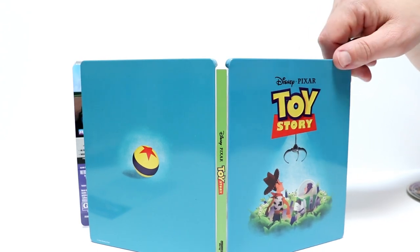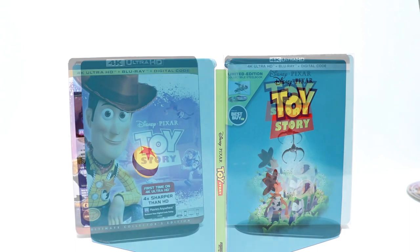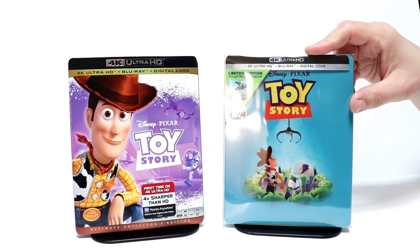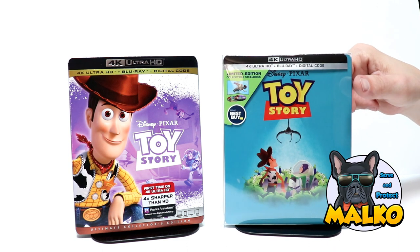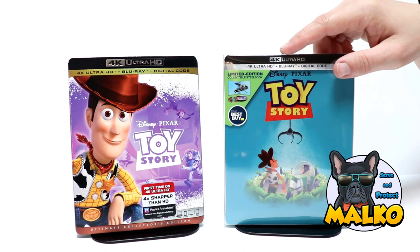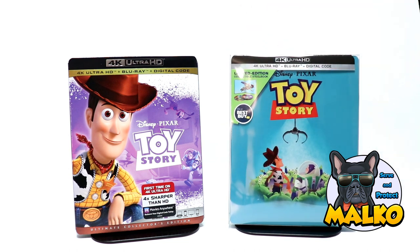Very happy to have this one in my collection. I really like this movie — got a lot of fond memories of it. I went ahead and put my steelbook into this nice protective case that I get from Malco Protectors. I'm going to leave a link below if you'd like to check that out. It does help keep your steelbooks from getting scratched up and scuffed up on the shelves, so definitely check that out if you're interested.